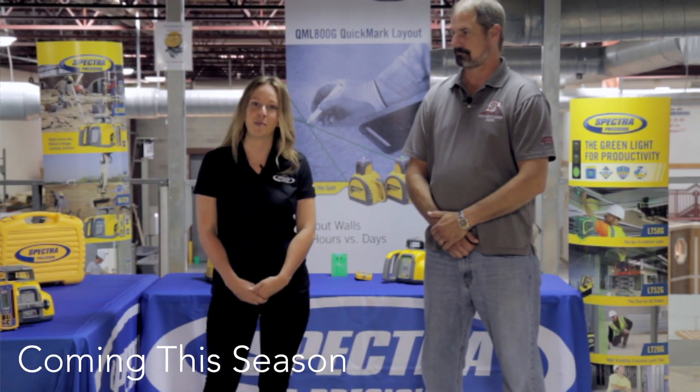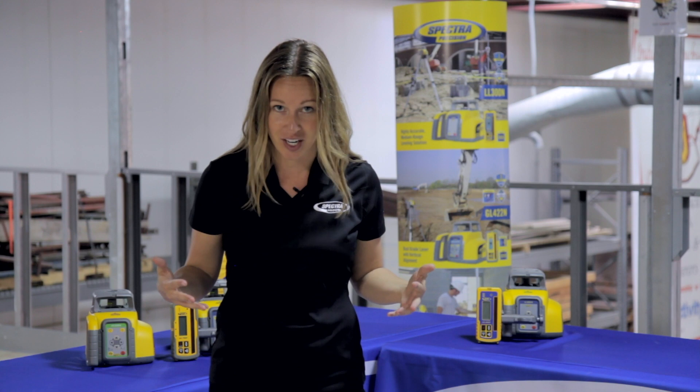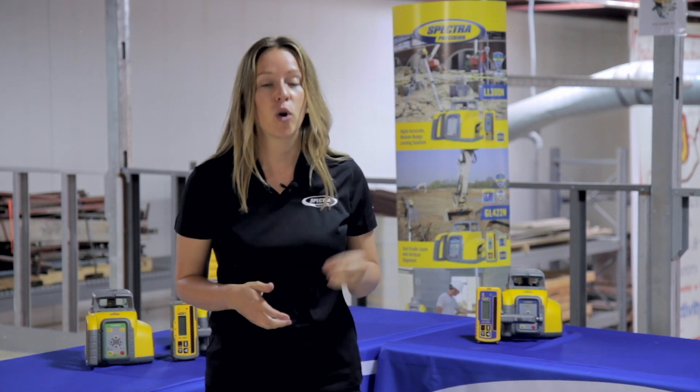Now that we've gotten a glimpse into what this season has in store for us, let's dive into our first episode topic: Ultra Green, where we'll be talking about these portable green beam lasers.